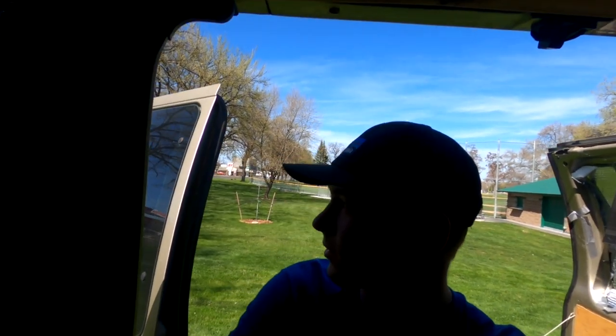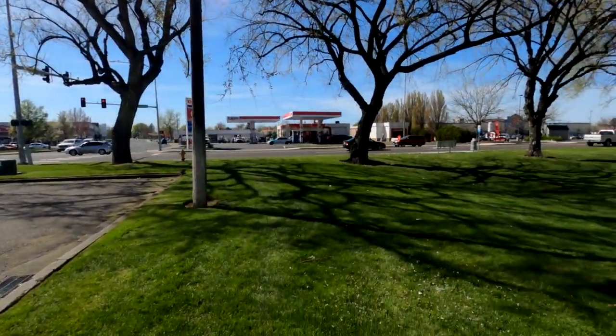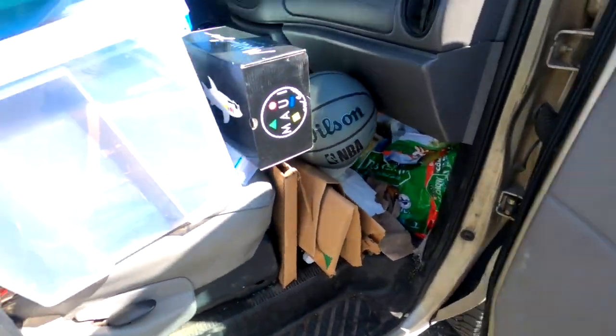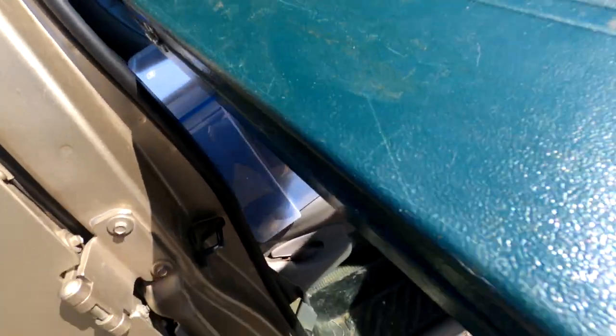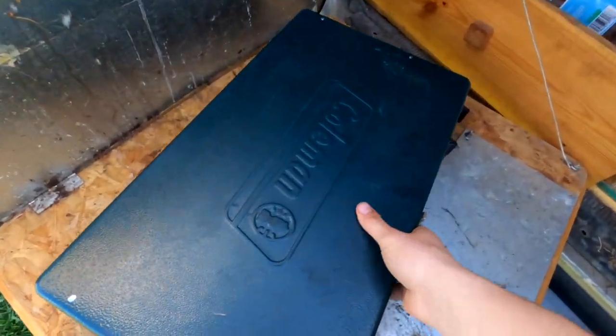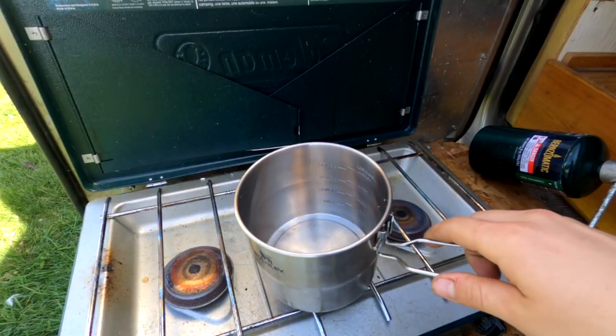I'm also very nervous because this is my first time doing something like this in public. I can't open a box every video without stuff falling. This is really embarrassing. There's people staring at me everywhere.